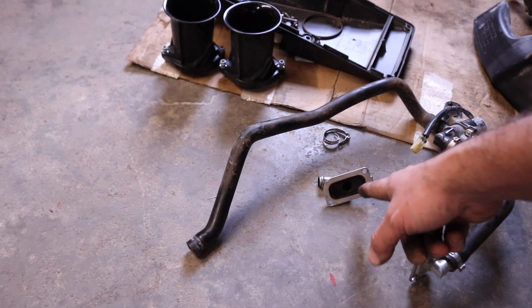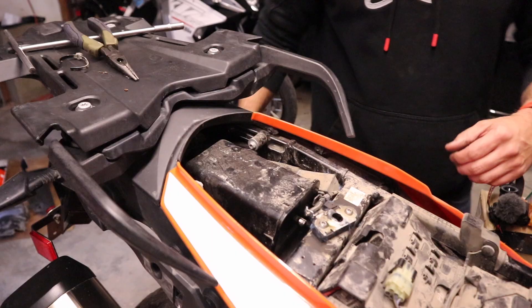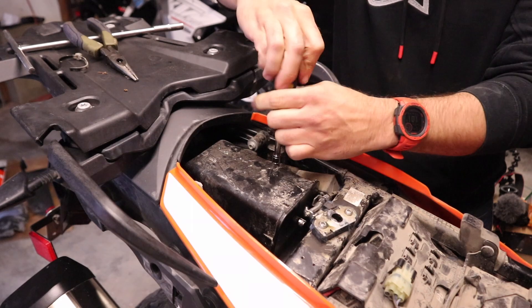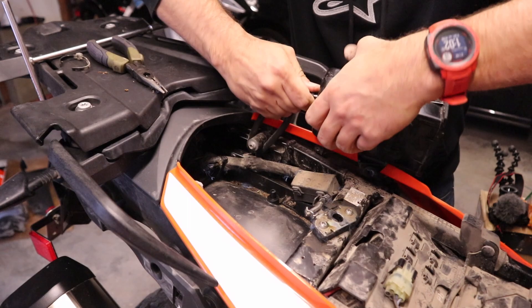These are all the hoses and solenoids we took off the front. To get this off I just crimped this clamp and disconnected it, and then it pulls up through the frame. I've got a few more steps to eliminate the rest of the air system. Moving around to the back of the bike, we're going to concentrate on the charcoal canister — there's a T20 bit screw on each side, we're going to pull those out.